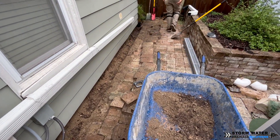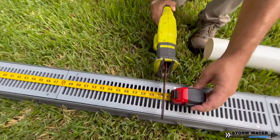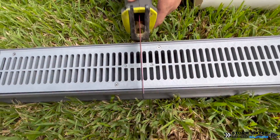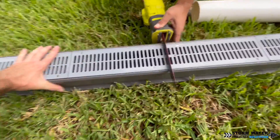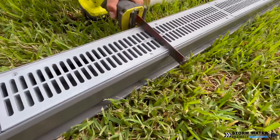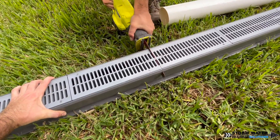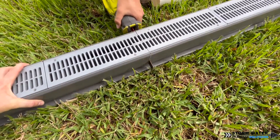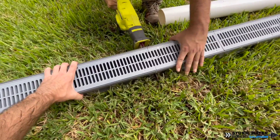We're almost finished digging our trench for the channel drain. A pro tip is to keep some of that dirt either in a wheelbarrow or on a tarp because you might need some of it when leveling your channel drain to get the proper level. If you're going to be putting concrete around your channel drains, you won't need to pack dirt on the sides. But in this case we're putting pavers back, so we are going to keep some of that dirt handy to pack in the channel drain before putting the pavers back in place.